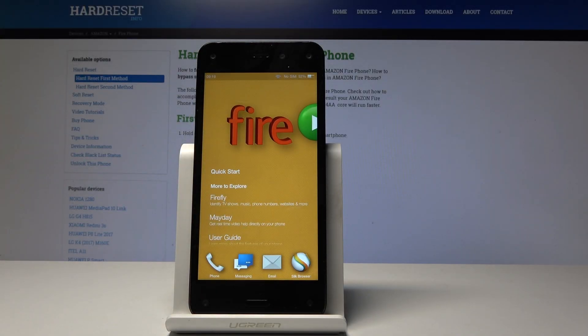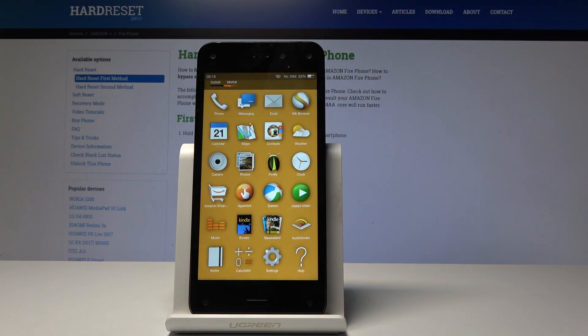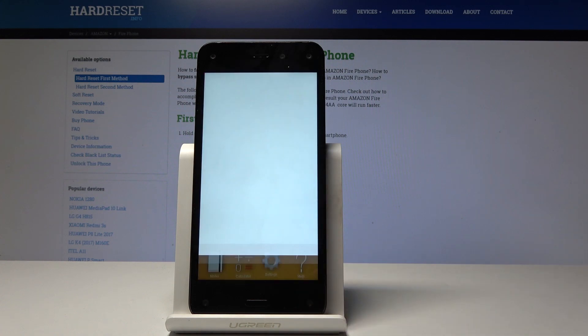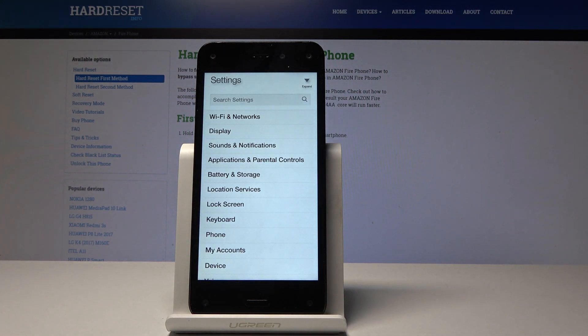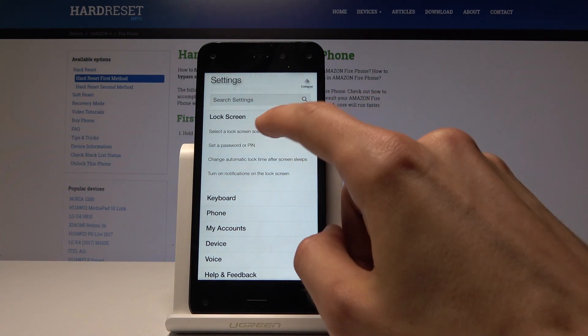Welcome, and following me is an Amazon Fire Phone, and today I will show you how to set up a lock screen protection. Start off by opening up the settings app — you can do it by pulling from the bottom, then find the settings app right here, and then navigate into the lock screen section, where you will see 'Set a password or PIN.'